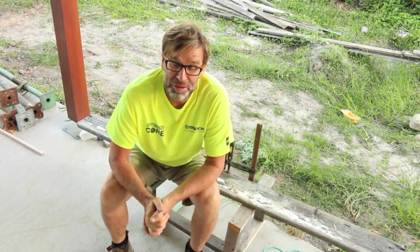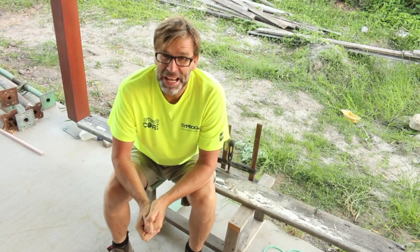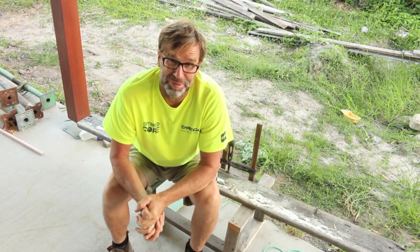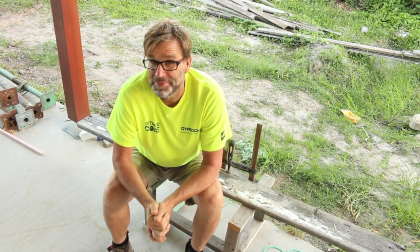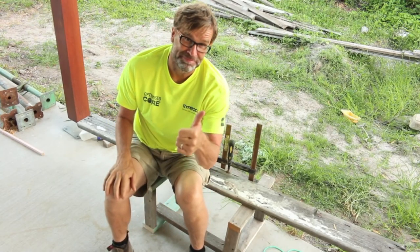Well I hope you enjoyed and found that video useful. A big thumbs up is greatly appreciated, and if you haven't already, please hit that subscribe button for more handy tips. Guess what — I'm off for a cup of tea, so till next time, I'm out of here. Cheers.